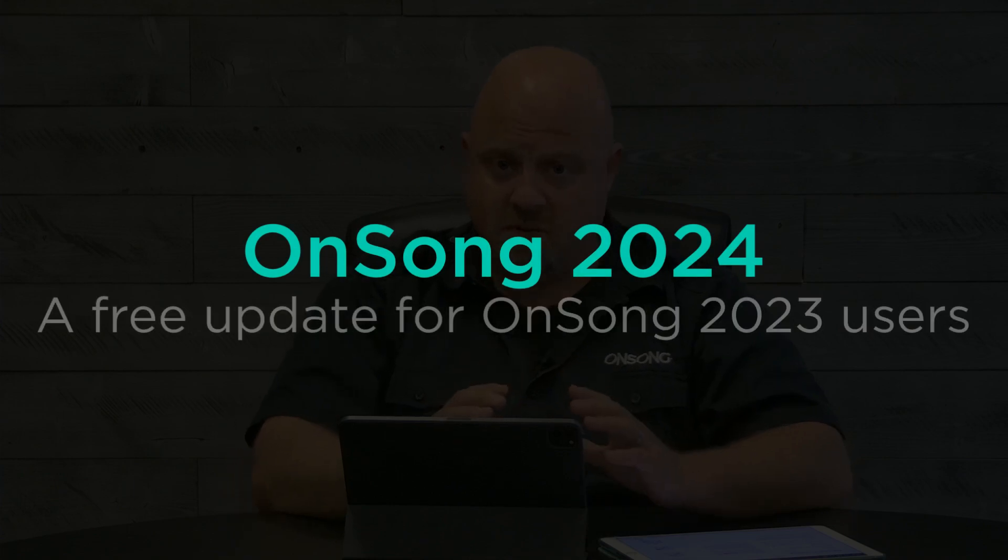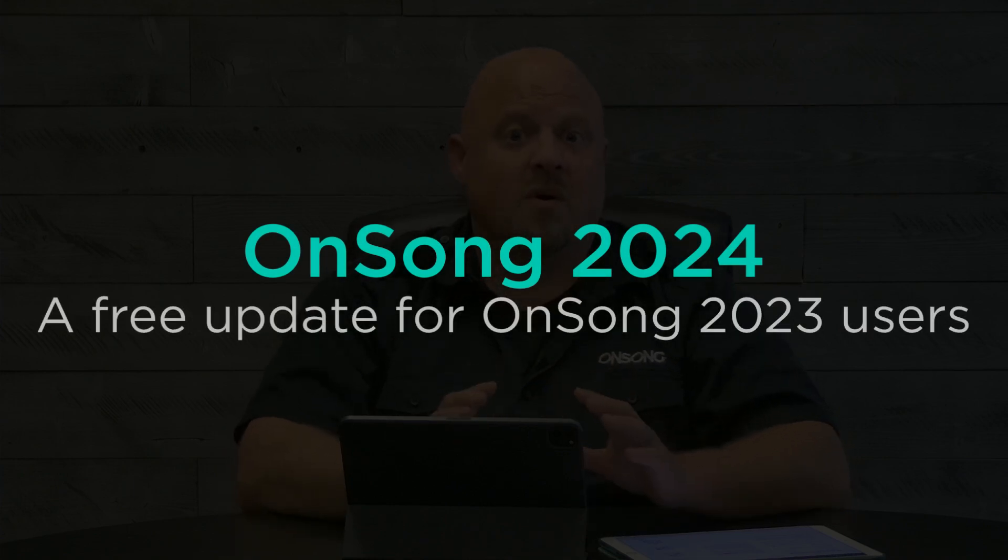OnSong 2024 is a huge new update with lots of new features, so we're going to go over some of those right now. Just because it's new doesn't mean you have to update right away. When we release, we're going to immediately make it so it doesn't automatically install on your devices, so you can take a look at all these new features and videos before taking that leap. Then later this summer we will automatically push it to your device. If you don't want OnSong 2024, make sure to disable automatic app updates and you'll stay on OnSong 2023. Let's take a look at some of the great new features.